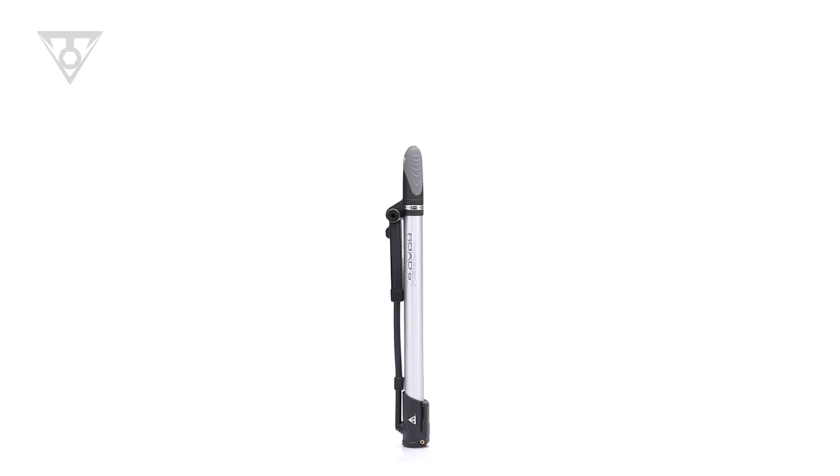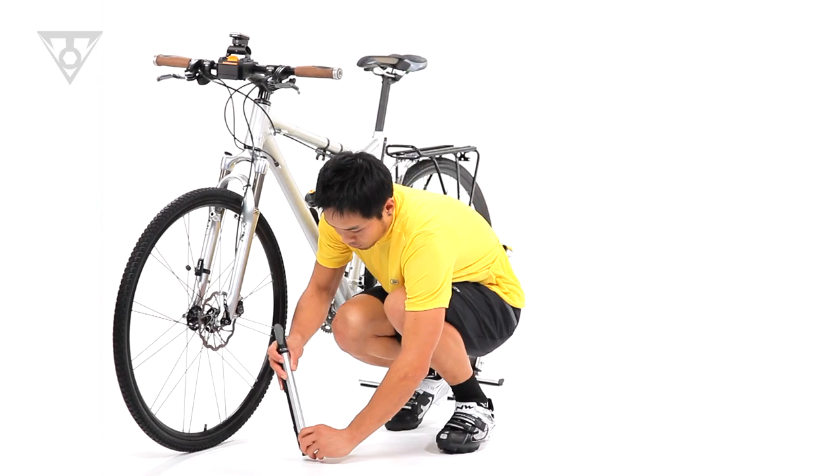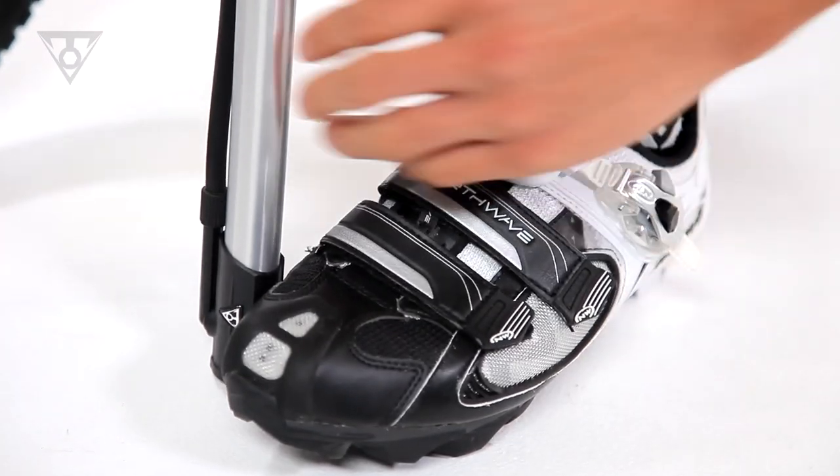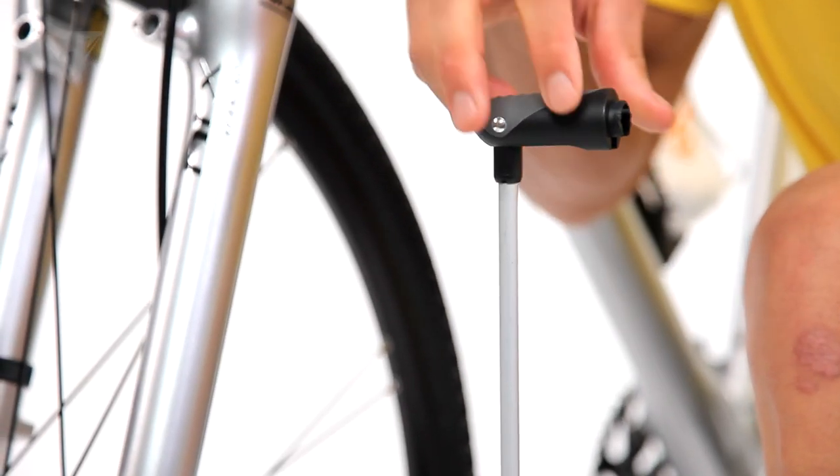Morph technology fuses the efficiency and power of a floor pump with the lightweight and portable design of a mini pump. The clever fold-out footpad and T-handle increase stability, comfort, and efficiency.